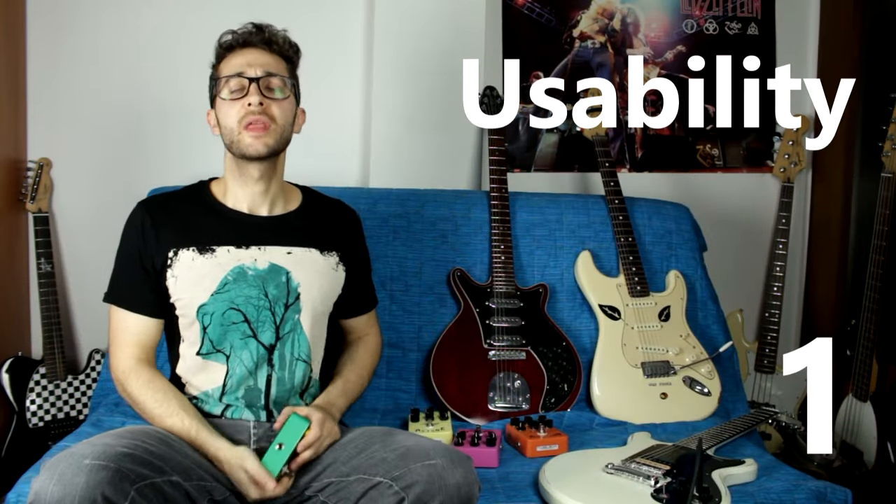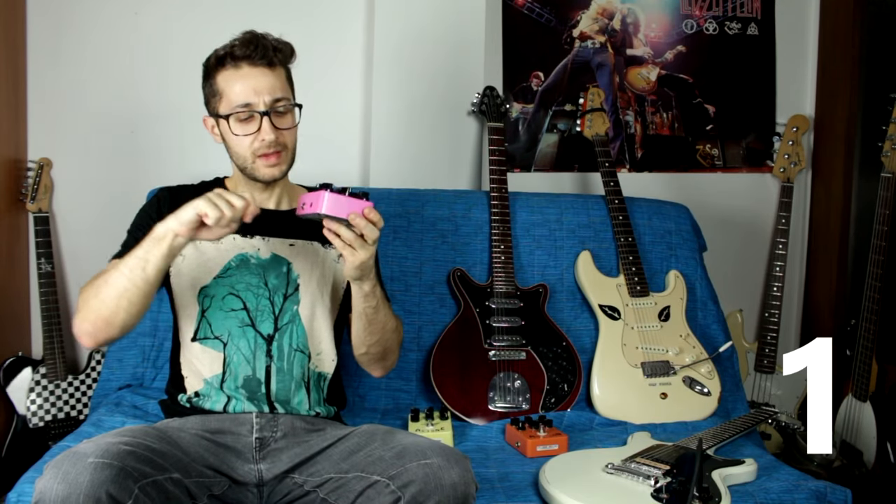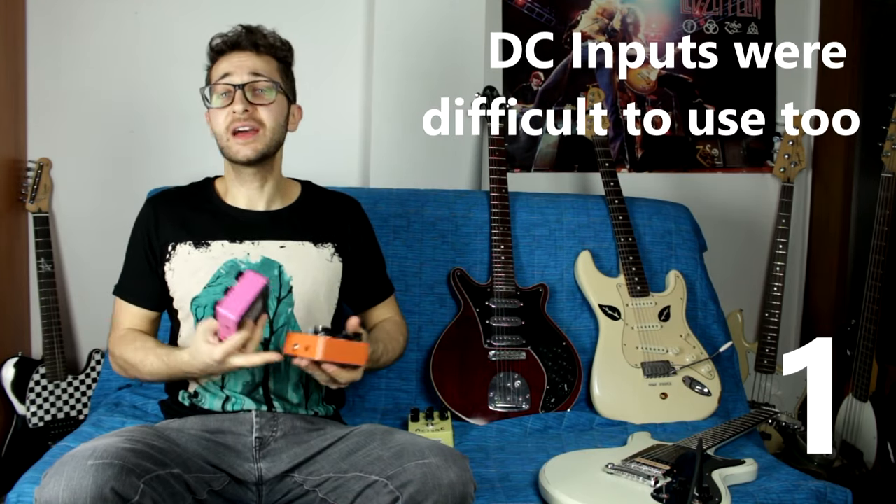Number one is usability. You cannot believe how hard it is to put a battery in here — it's so tight I was afraid of breaking it. This is just one example of usability issues you can run into. The jack inputs are really difficult to operate. The first time I used this pedal I had to shove it in with all my strength. I actually thought a couple of units were faulty at first, but I just had to push very hard. That's an issue if you don't want to lose time or be bothered with this kind of thing.